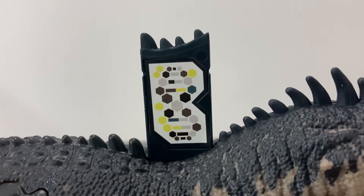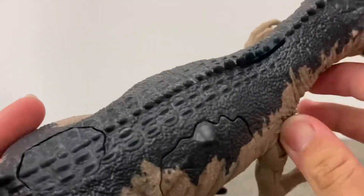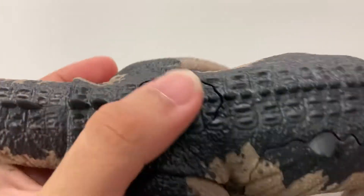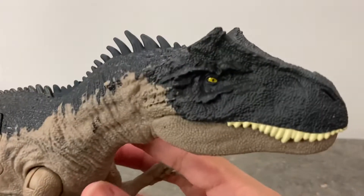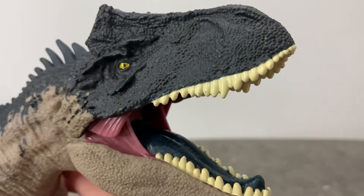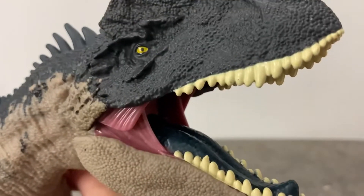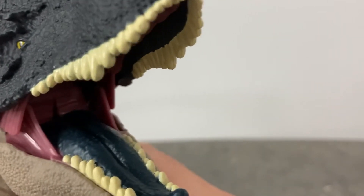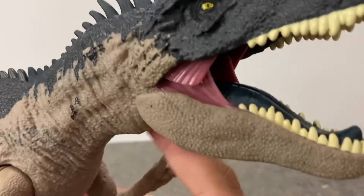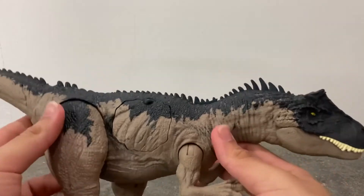Here's the scan code for you guys at home to scan. It's pretty nicely hidden with the spikes on its back — pretty nice detailing. There's a button that makes noise — let's hear it! Look at the inside of the mouth: painted blue tongue, very glossy, looks like it's wet. Pretty nice detail for this gigantic figure.